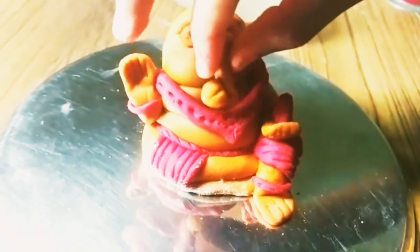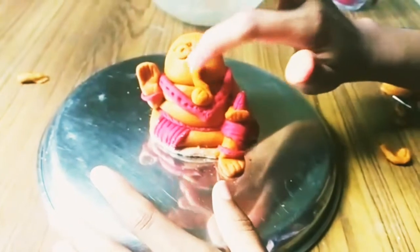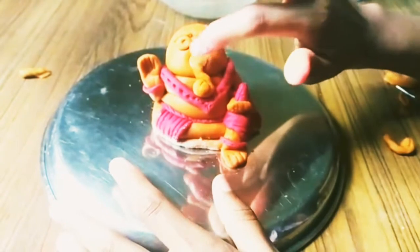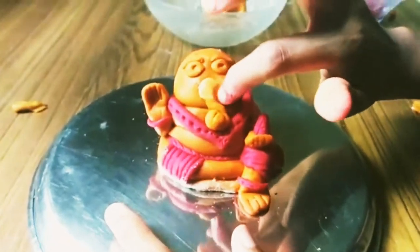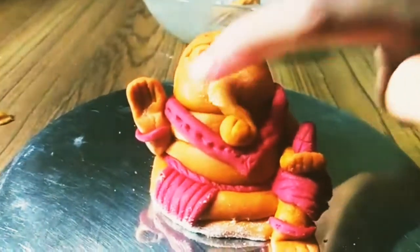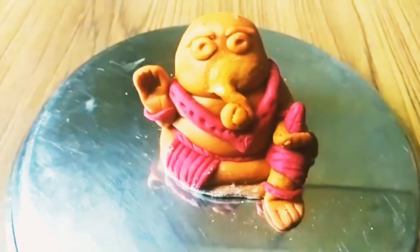Now I'm going to place the trunk. I'm not going to show you how to make the trunk — you have to use the brain given by Ganesha! Then I'm going to dip it in some water and stick it to the face. See, it's done.